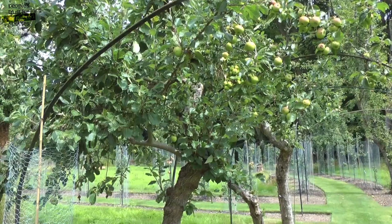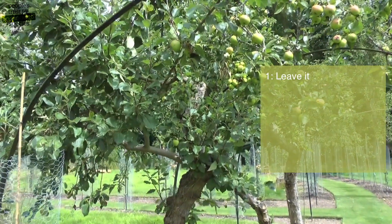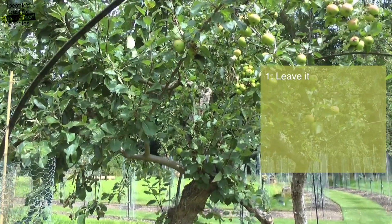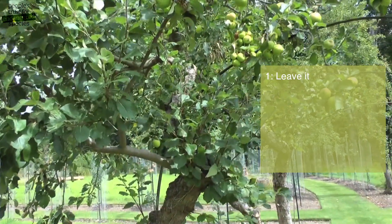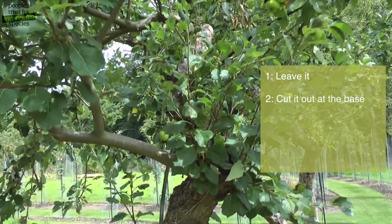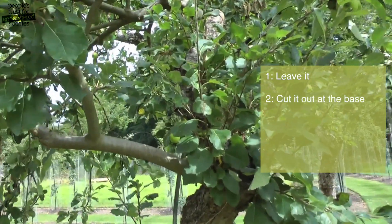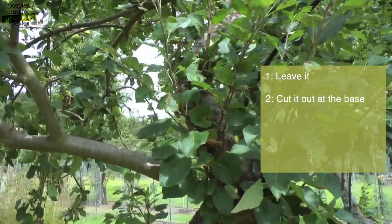With every shoot of new growth, you have four options in a summer prune. Option one is to leave it — if the shoot is well positioned, you can leave it to produce a new branch, the leaves of which will provide energy for the tree throughout the growing season. Option two is to cut it — if the shoot is surplus to requirements, cut it off at the base.